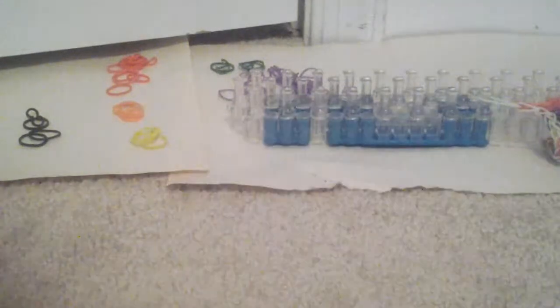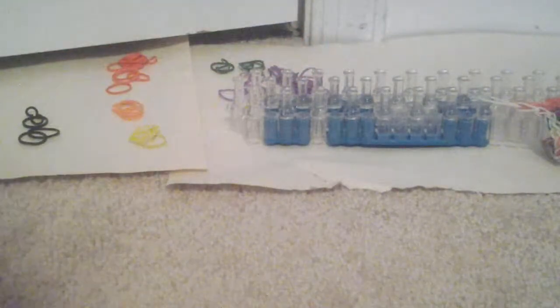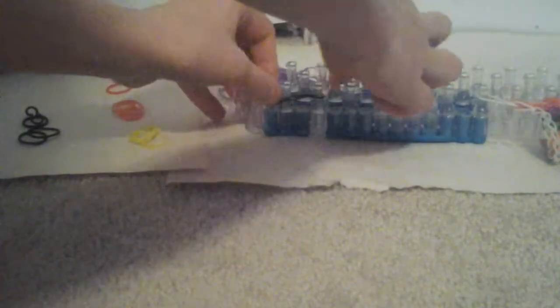What you will need to do is take your first color band — mine's going to be black — and you figure eight it, and then you put it on your loom.